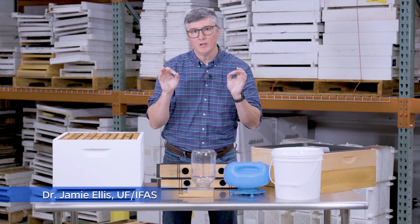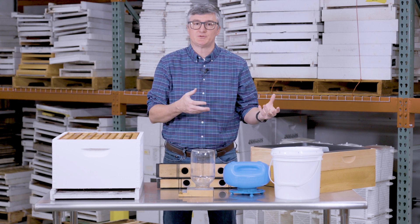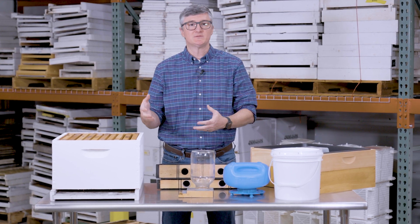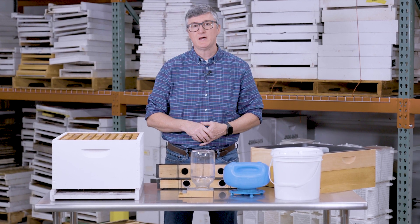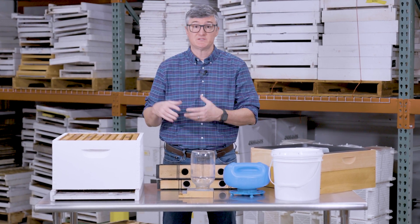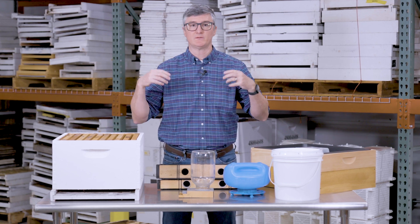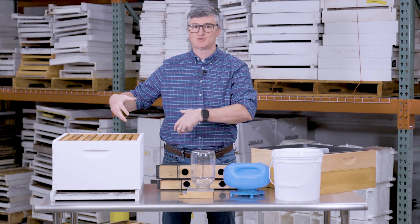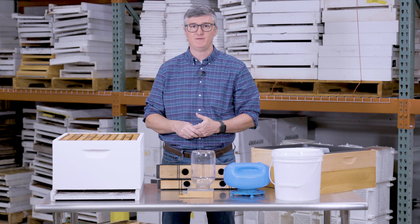This episode is all about the types of feeders that beekeepers use to deliver sugar syrup or corn syrup to honeybee colonies. There are times in the honeybee colony's life that we as beekeepers may have to make up nectar or honey deficiencies. For example, maybe the colony is very strong and there's an ongoing nectar flow, but the nectar flow stops and the colony didn't have ample resources, so we might have to step in and feed.